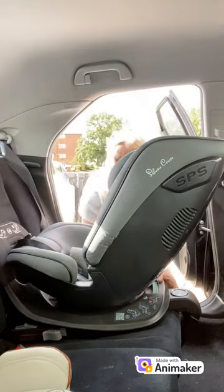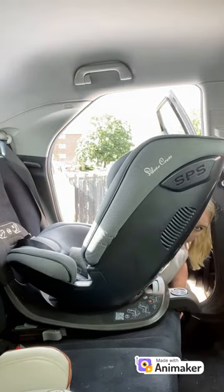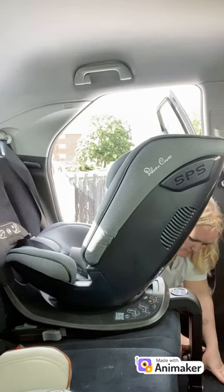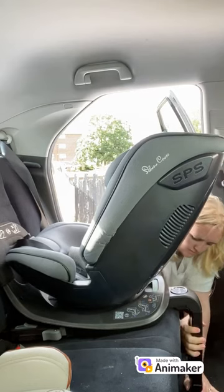The next thing we're going to do is take the support leg. Push it fully forward so that it's engaged. Press the grey button and lower the leg to the floor so it is firm and the indicator is green.